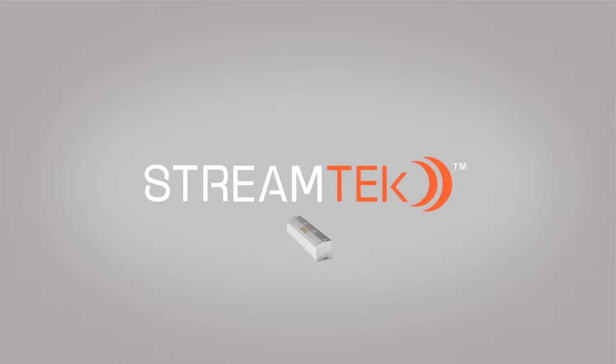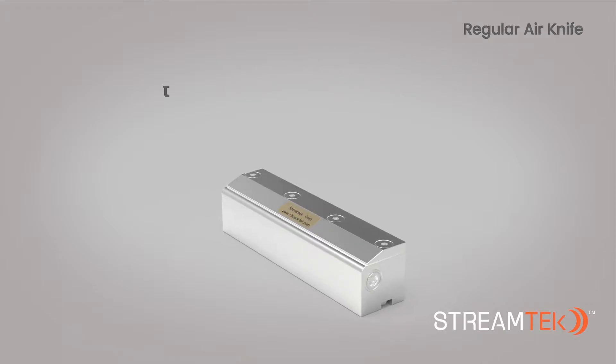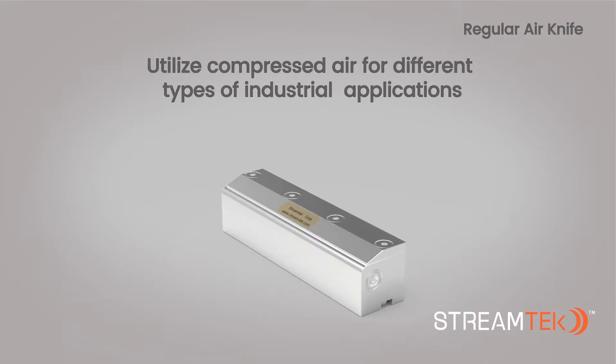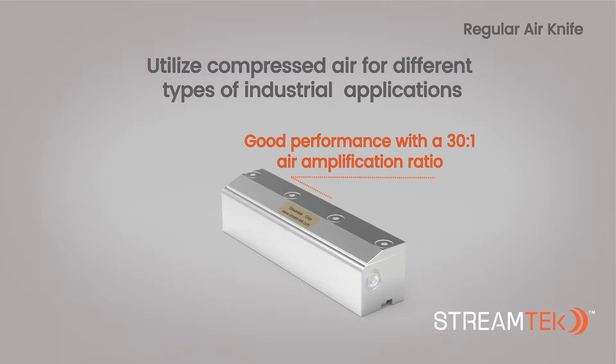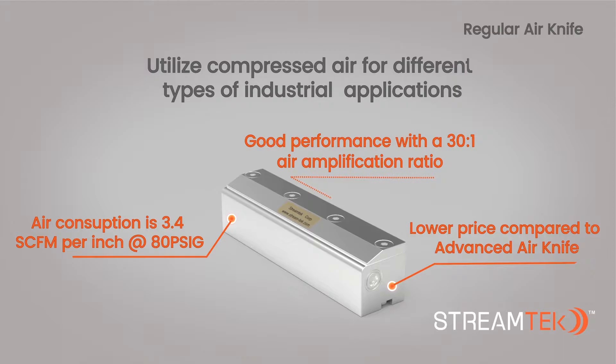Welcome to StreamTech Corp. In this video, we will look at our regular air knife. StreamTech air knife systems utilize compressed air for different types of industrial applications. The regular air knife provides good performance with a 30 to 1 air amplification ratio. Air consumption is 3.4 SCFM per inch at 80 PSIG. The regular air knife is considered to be a good choice when a less expensive option is required.